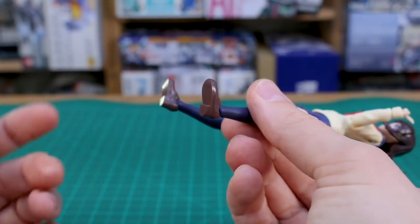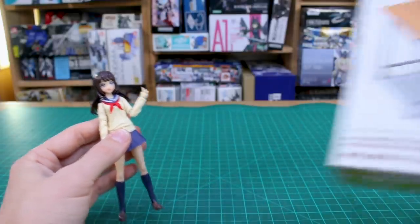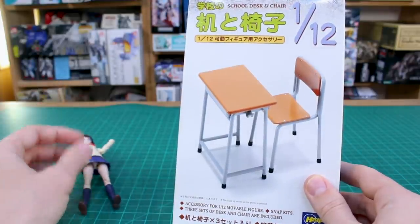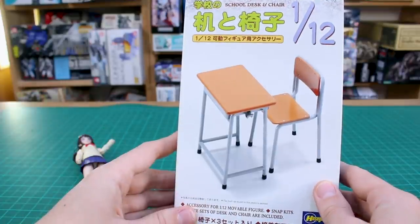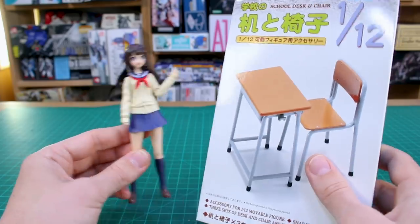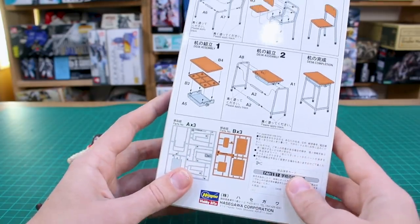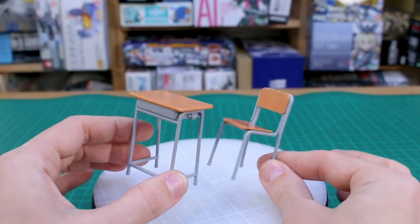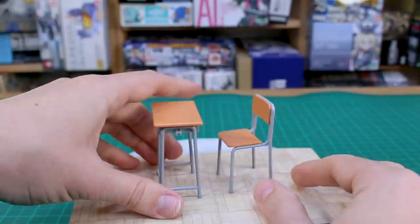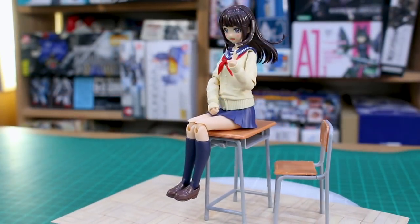I mentioned the table and chairs set that Kotobukiya also put out to go along with this. I didn't get that, but Hasegawa makes a line of 1/12 scale stuff that's been out for years. There's a couple of different ones — like a capsule machine, a bench, and things like that. This set has three desks and chairs in it, and it's 1/12 scale so it matches these kits. This kind of stuff exists if you wanted something probably easier to get your hands on and certainly a lot cheaper from Hasegawa. You also get this piece that can act as a floor for your scene.